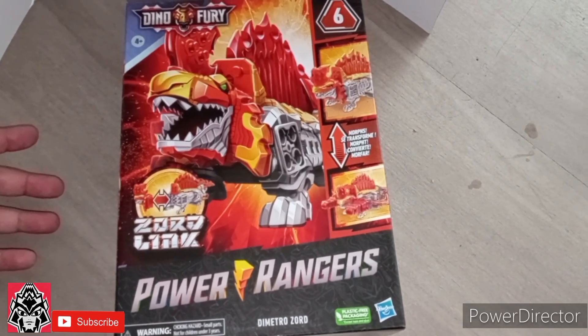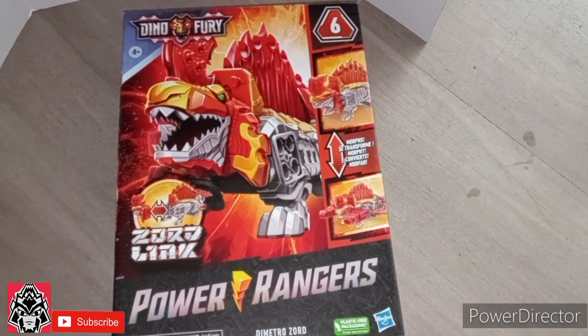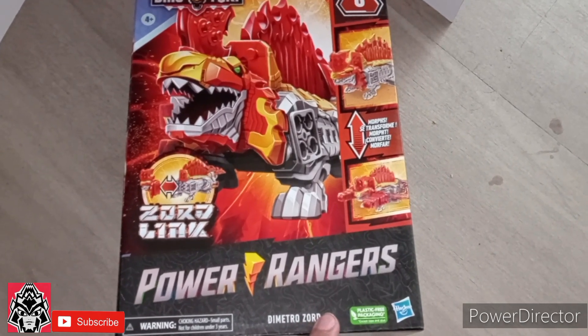It is Jess here with another review, and surprisingly, we will be reviewing the Power Rangers Dino Fury Dimetro Zord.